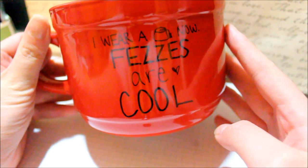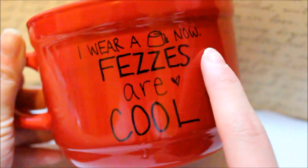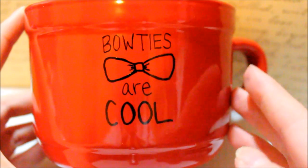Sorry I couldn't film the process of actually drawing on this, but my camera was low on battery and it was really hard. This is actually a very large mug so it's hard to keep it in the frame of the camera. So here is what I drew on this side — it says "I wear a fez now. Fez's are cool." This is a reference to a quote that the 11th Doctor said after the TARDIS exploded.